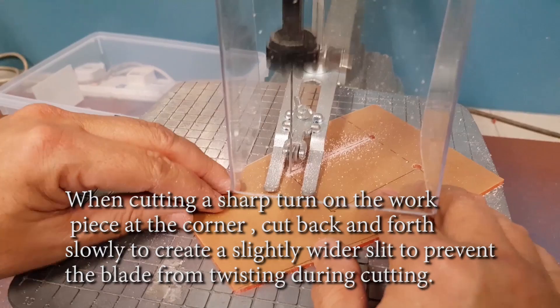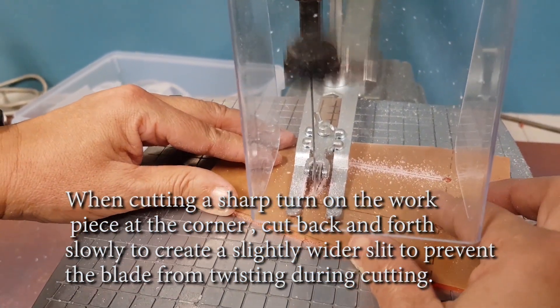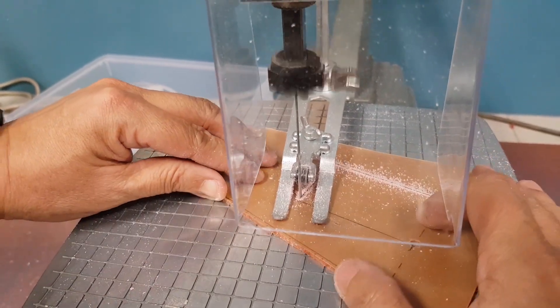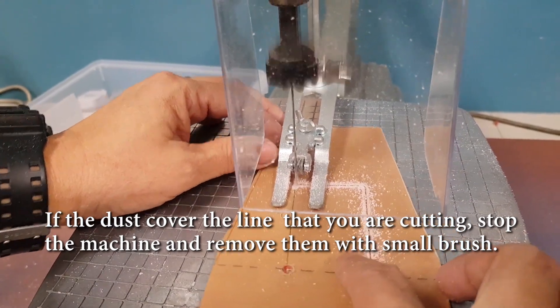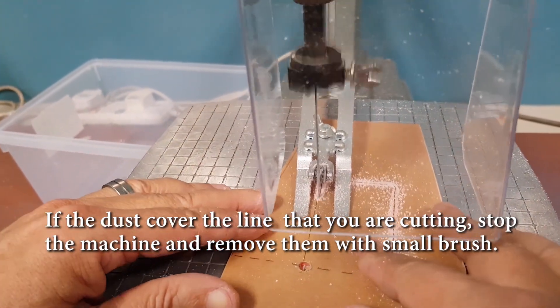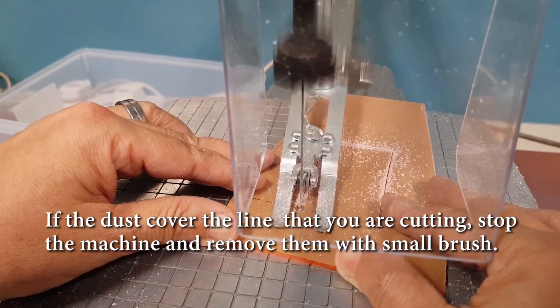When cutting a sharp turn on the workpiece at the corner, cut back and forth slowly to create a slightly wider slit to prevent the blade from twisting during cutting. If the dust covers the line that you are cutting, stop the machine and remove it with a small brush or use the vacuum cleaner.